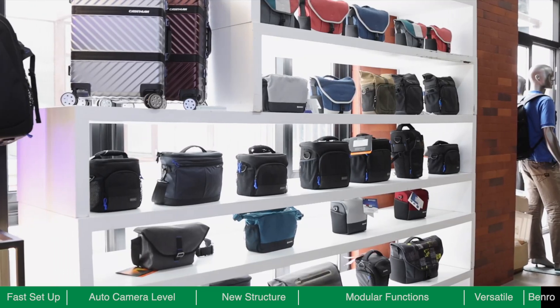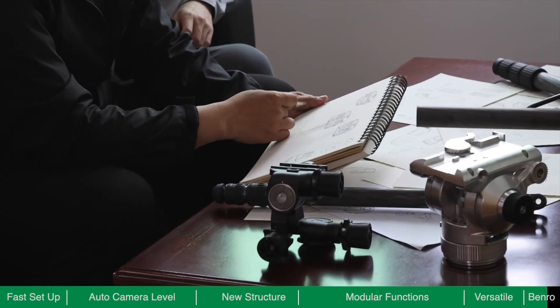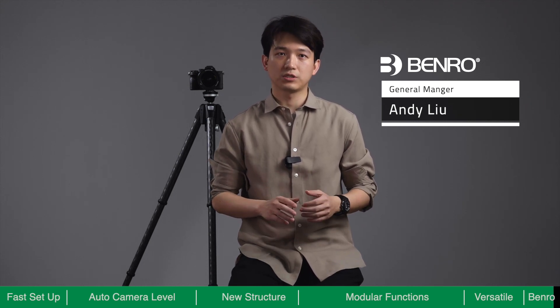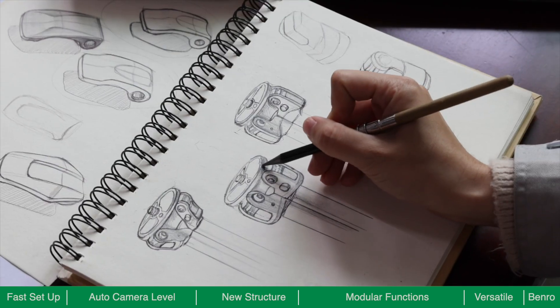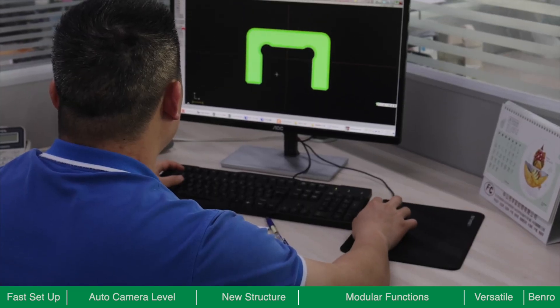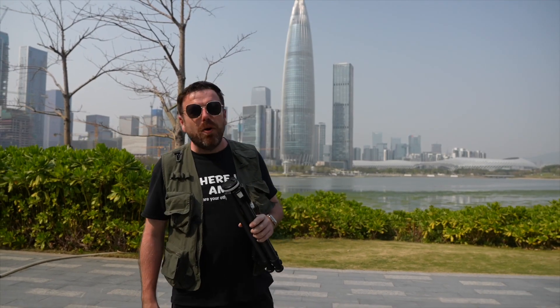We all know the tripod is an essential piece of equipment for photographers and videographers. As cameras continue to add new technology and new features, we believe tripods should also continue to evolve — being more compact, more efficient and more versatile. At Benro, we combine advanced electronic technology with state-of-the-art materials to further upgrade the traditional tripod. After years of development and design, we are proud to share our most advanced tripod ever. We believe that by being portable, efficient and versatile, Theta makes travel photography less of a burden, helping photographers focus on getting the best shot possible.